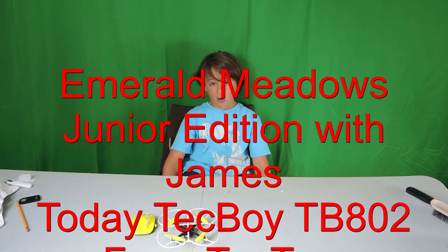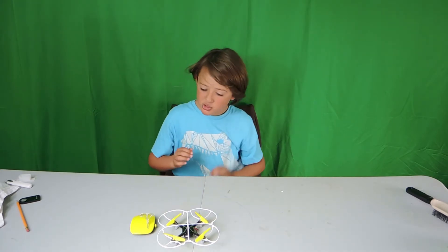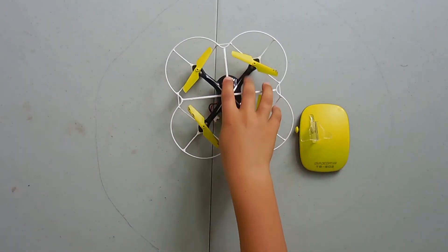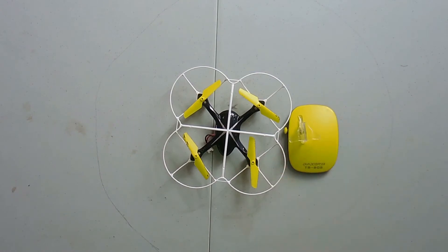Hello, and this is the first video of the Ember Meadows Junior Edition. I'm your host James. Today I'll be showing you the Tech Boy TB802 from TopTop. The link is down below.